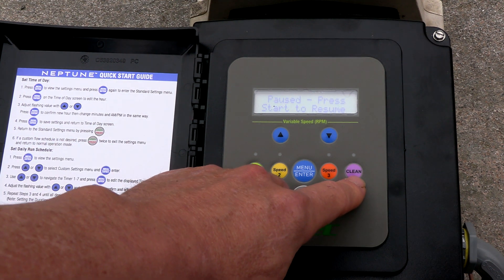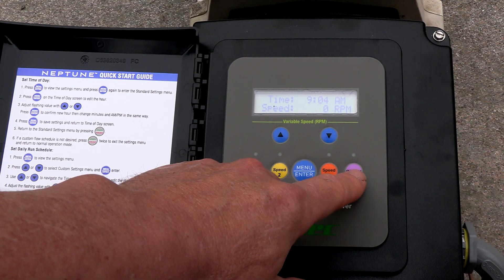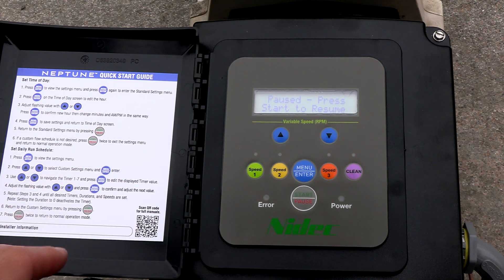You also have a clean button here, and the clean button will run the pump for 30 minutes at the full 3450 RPMs. The Neptune VS motor is shipped with some pre-programmed run times and speeds for you.